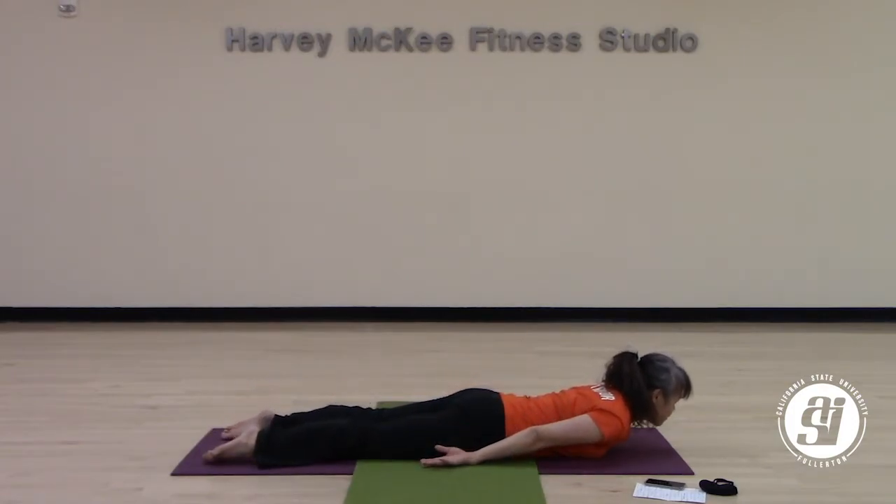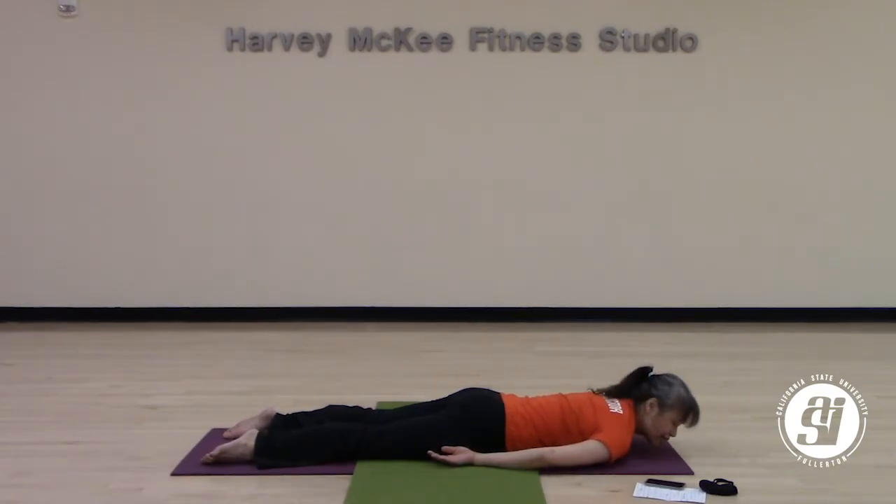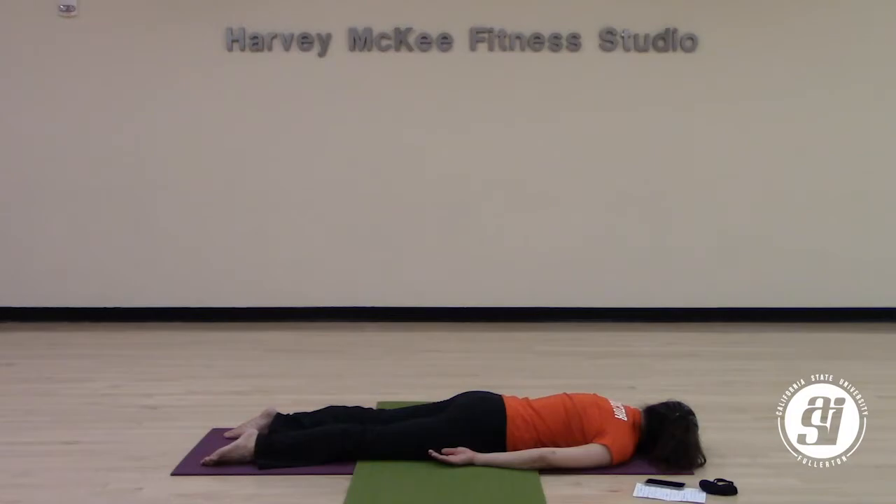You deserve a rest. Lower yourself all the way down, right cheek down on the ground and just relax. Let your shoulders relax down to the ground — that's all it takes. Soften your muscles down. One more breath on your own.